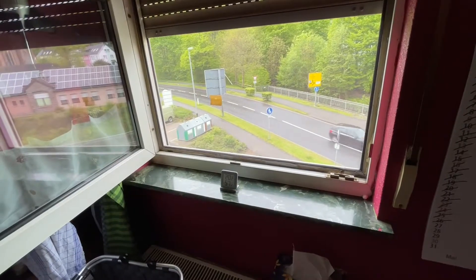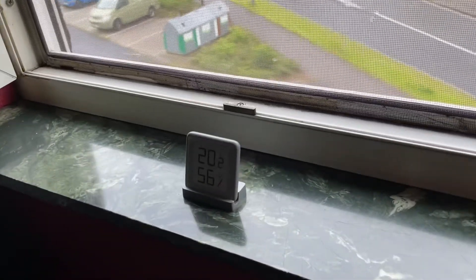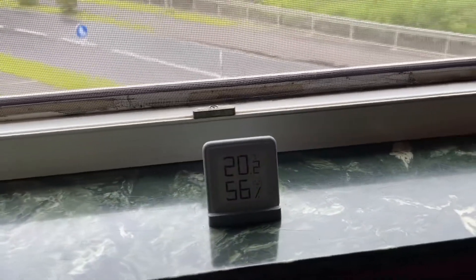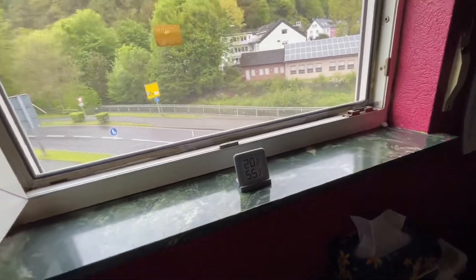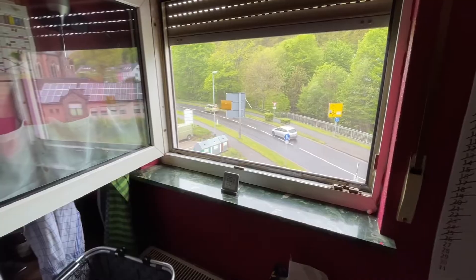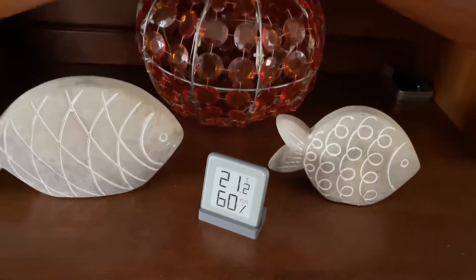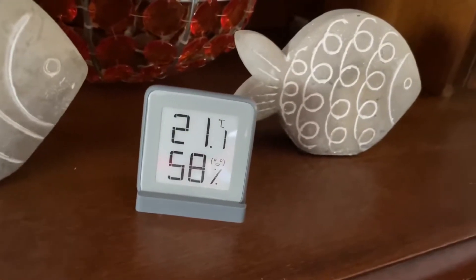In this case you can switch between degrees Celsius and degrees Fahrenheit, so you can change it and see how much your indoor temperature will be. And then there's more — a hygrometer. It is an instrument used to measure the amount of water vapor in the air, in soil, or in confined spaces.